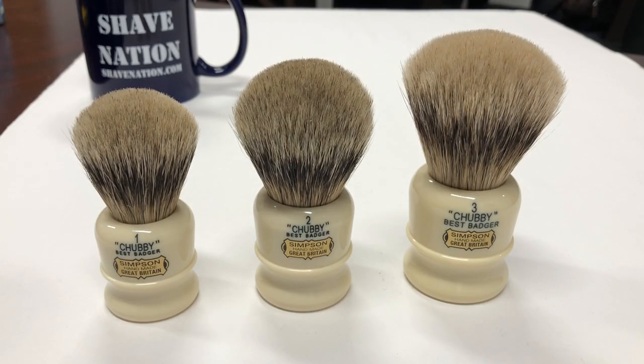Here's a look at the Simpsons Chubby Best lineup of shaving brushes. On the far left the Chubby 1 is the smallest, Chubby 2 medium, Chubby 3 large — as the numbers go up the size gets larger. On the front label it reads Chubby Best Badger, Simpson, Handmade in Great Britain.